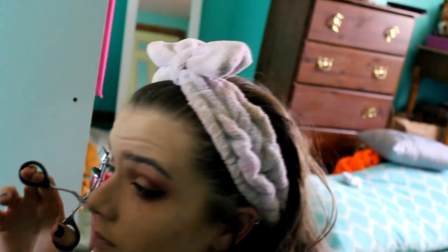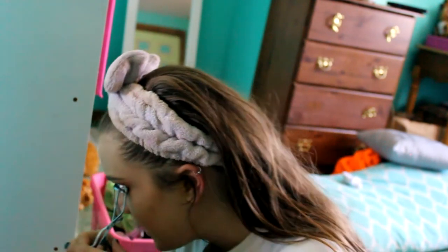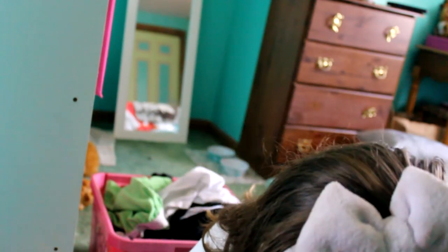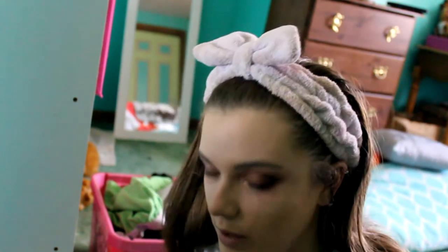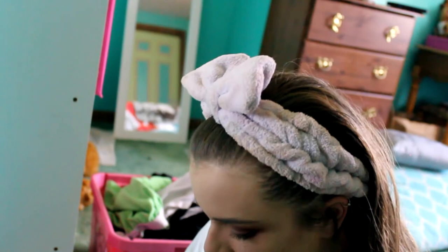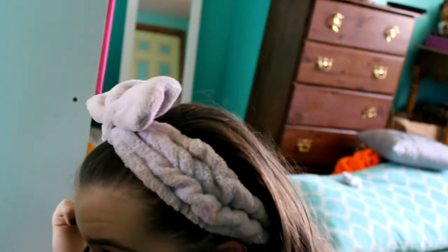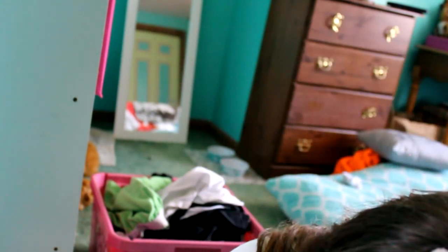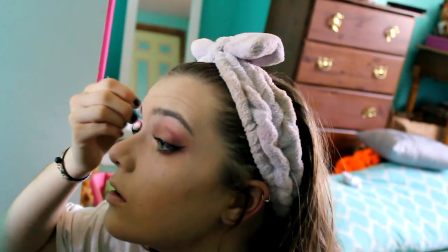For mascara I used two mascaras. The first one is from It Cosmetics and it is called Hello Lashes — I put that on kind of lightly. The second mascara I use is the Too Faced Better Than Sex mascara, and yes it is the travel size because I am broke and I cannot afford the real size.